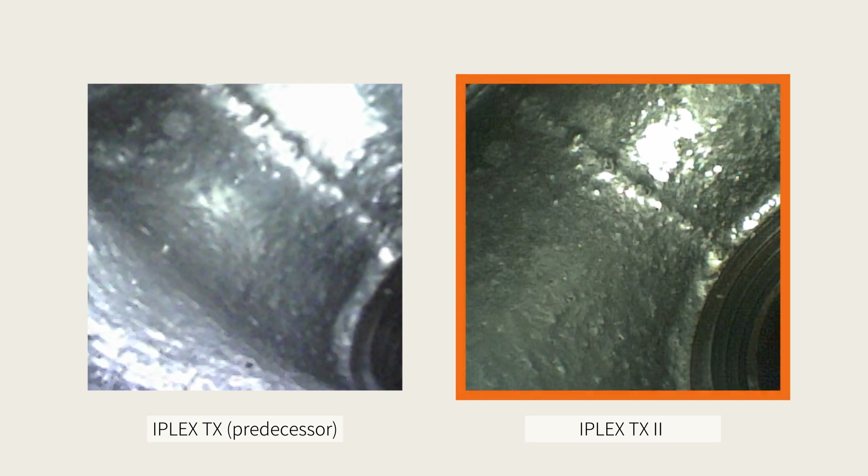Experience clear, low-noise images thanks to bright illumination and advanced image adjustment methods like image tuning and halation reduction. Now you can see more in each image, enhancing your ability to see defects.